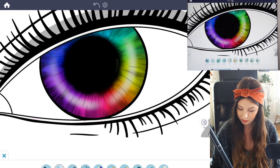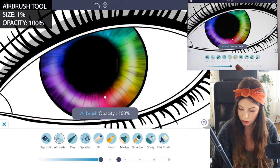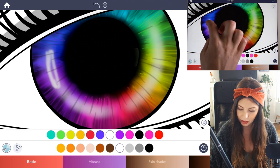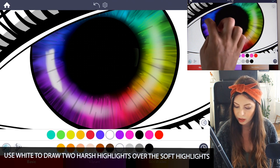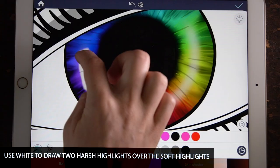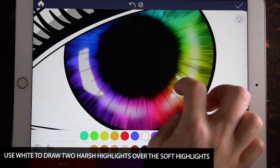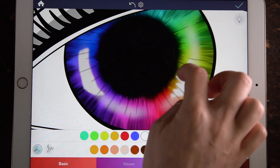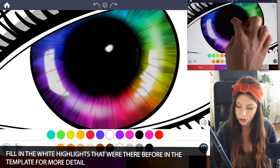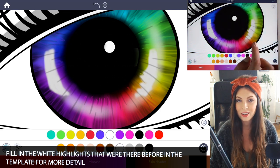Now we're going to add in the hard highlights. Using the airbrush again, set the opacity at 100 and the size at 1. Add a bright white highlight curving towards the middle of the eye, sort of a rectangular shape, filling it in. You might draw another one on the other side, making some of the edges a little bit jagged. Then to finish it off, add in those little white highlights for some more detail.